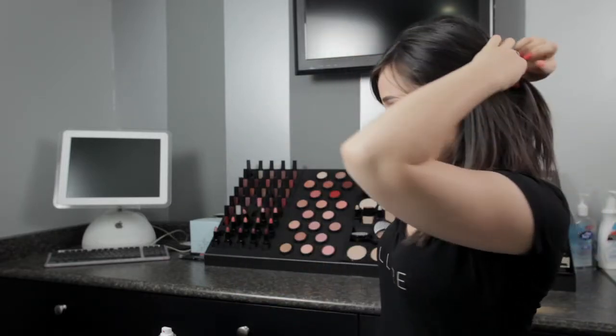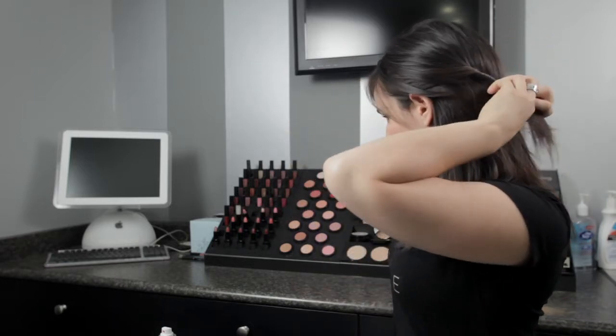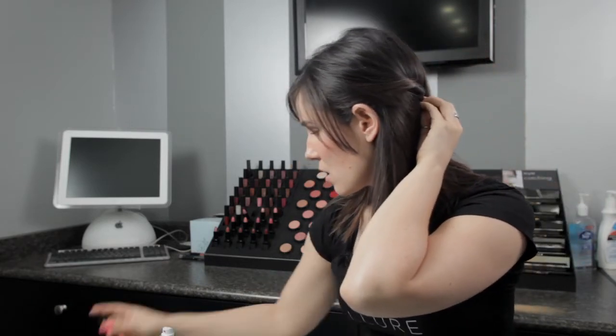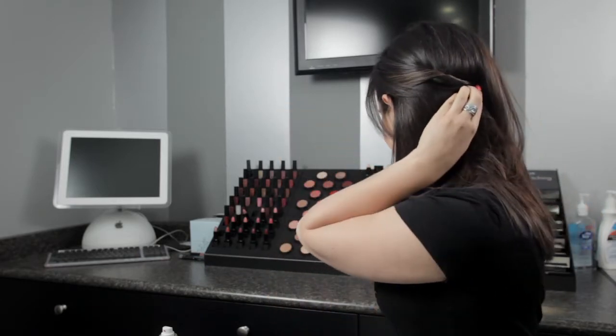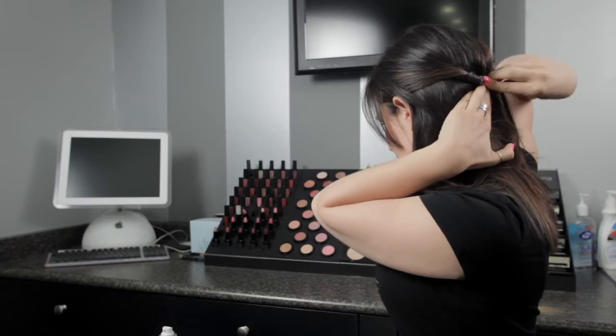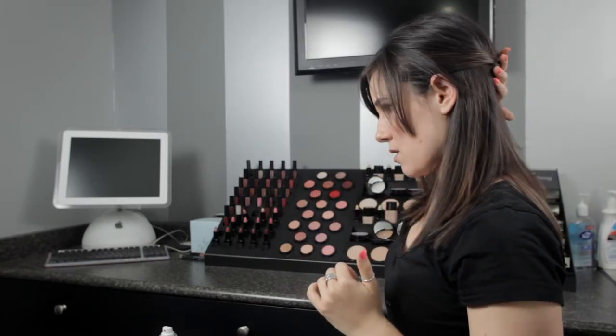Then what we're going to do is take your hair starting at your ear and simply pull it back, and while you're pulling it, twist it into your hair line. You're going to pin it — take your bobby pin and pin into the hair. That should feel very secure, like it's not going anywhere.